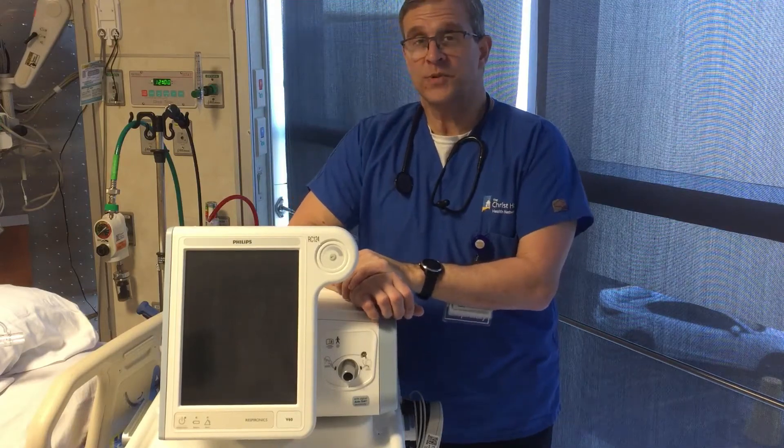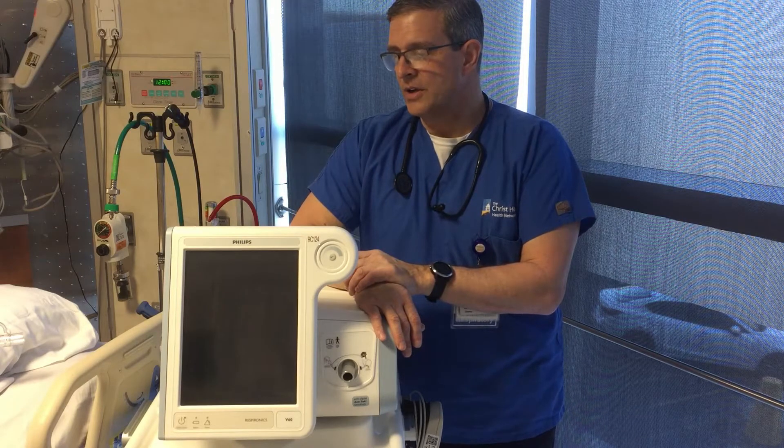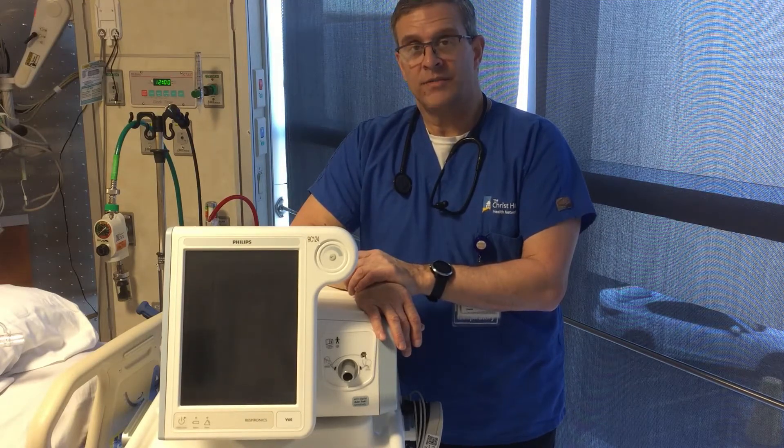Hi, my name is Mike. I'm a respiratory therapist. I'm in the ICU here with you today and going to talk about the setup of non-invasive ventilation.